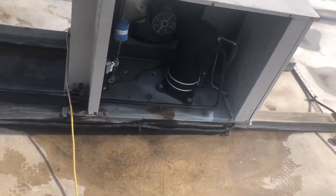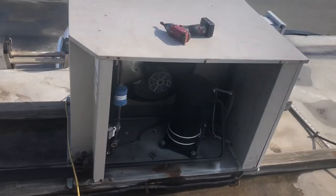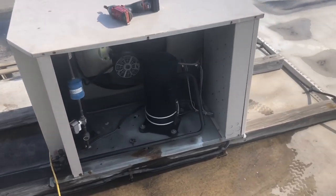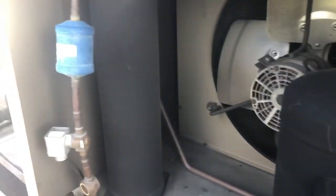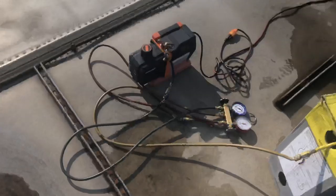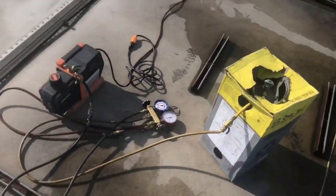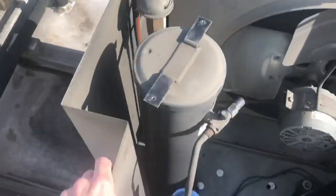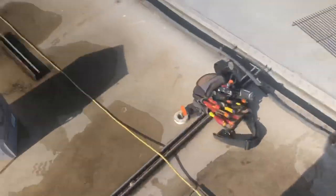All right boys, back at it, back at work, back from injury. So today we've got a headmaster valve that's messing up in this unit — it's sticking. It's the original valve, so we're going to be replacing this today. Vacuuming out my recovery tank right now to get the gas out of here, then we're going to change this valve out.